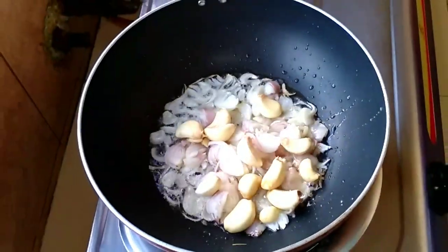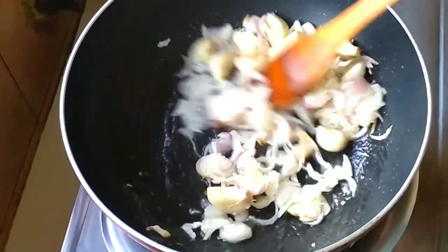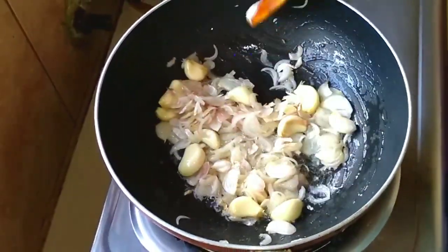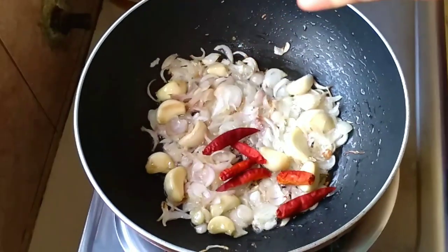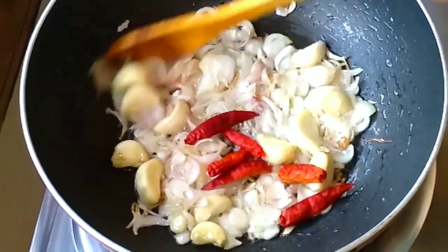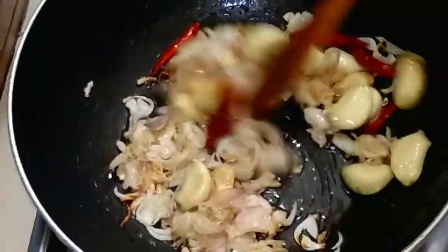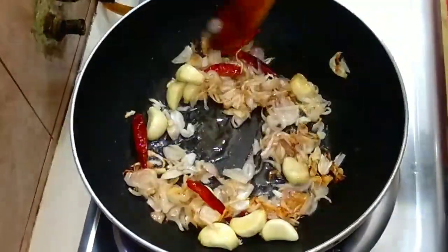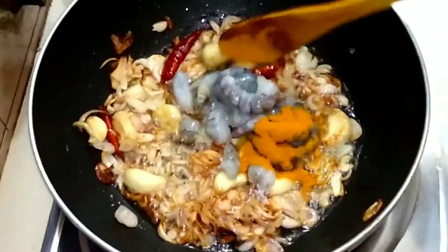I am going to share this video with you. So viewers, here I am going to show you a brown color in this video.